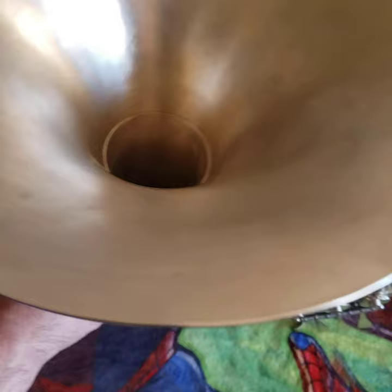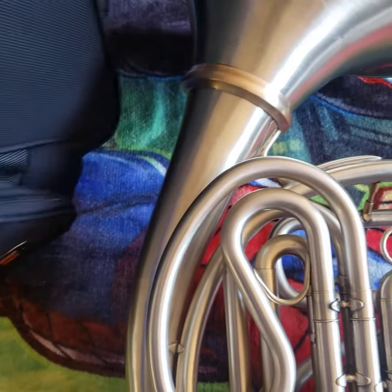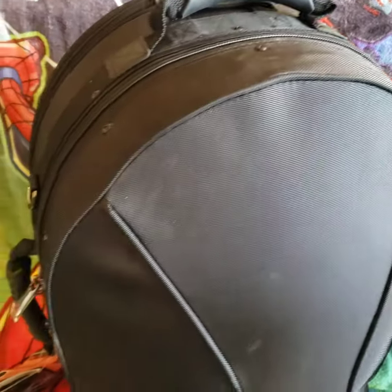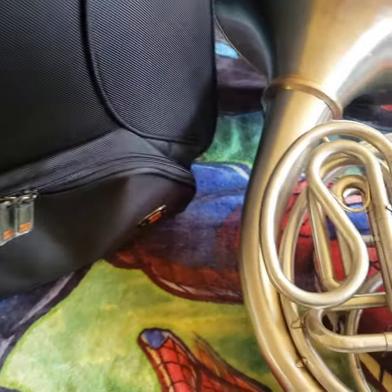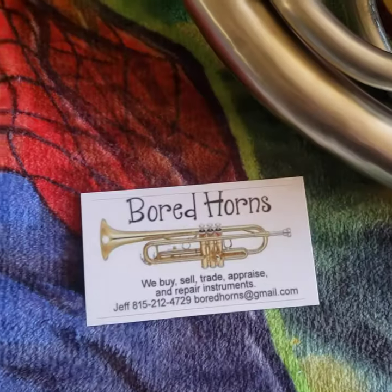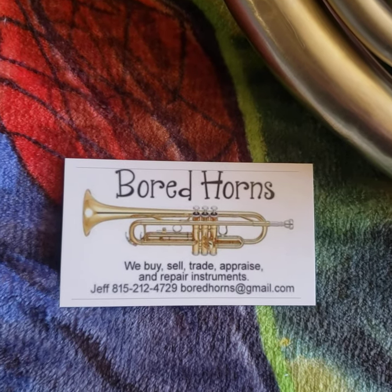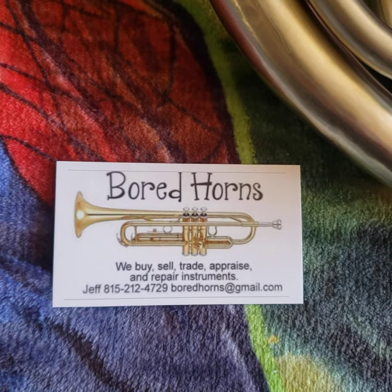The horn does come with a brand new Pro Tec case, as you can see — the case still has the tags on it. It's a brand new case. Once again, Board Horns. If you need musical instruments, please check out www.boardhorns.com for more information. Thank you.